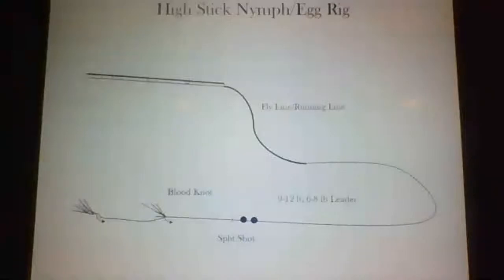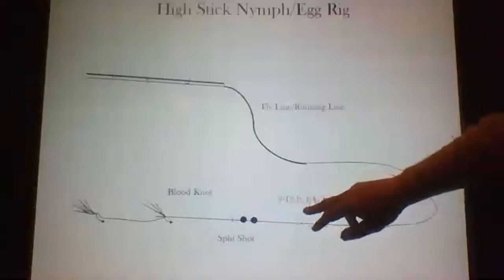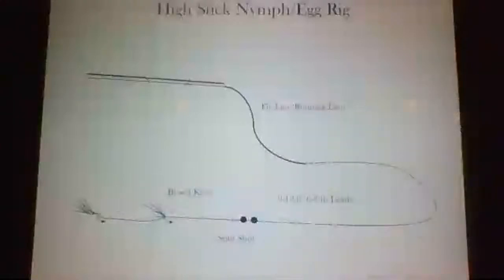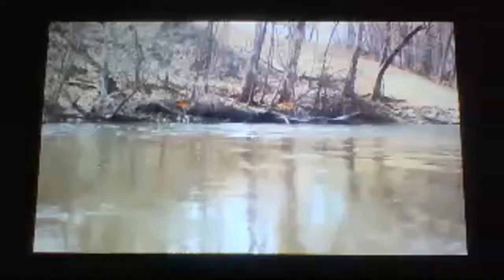We've got a high-stick nymph setup: fly line down to a tippet ring, nine to twelve feet — typically nine. Six to eight-pound leader, maybe ten. Then a blood knot to hold the split shot up, and two flies, unless we're in Indiana on the St. Joe where you can only use one. High-stick nymphing is not the prettiest thing in the world, but it's a super productive method especially in the spring.